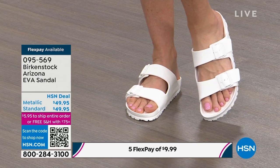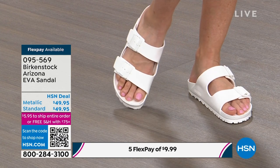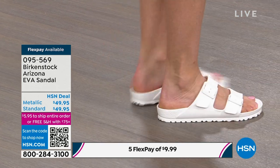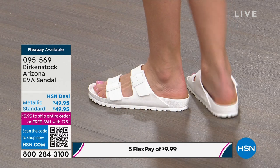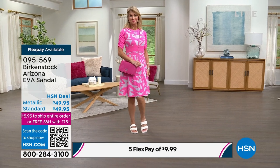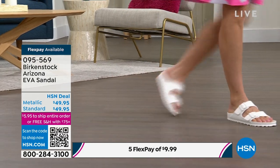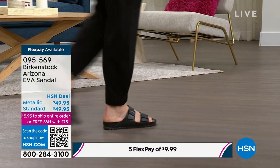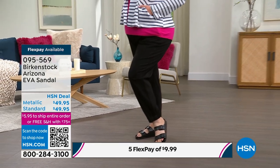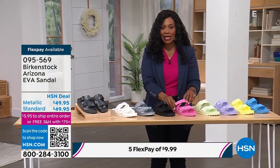There's a wide toe box, your toes are moving freely, adjustability — everything that comes inside this shoe at this price point is phenomenal. You're going to want them in numerous colors because you're going to wear them everywhere. And you're seeing them in white — it's so crisp, it just looks like hot weather. On flex pay they're less than ten dollars. Even if you've never worn a Birkenstock in EVA, order your regular Birkenstock size — it will fit the same.